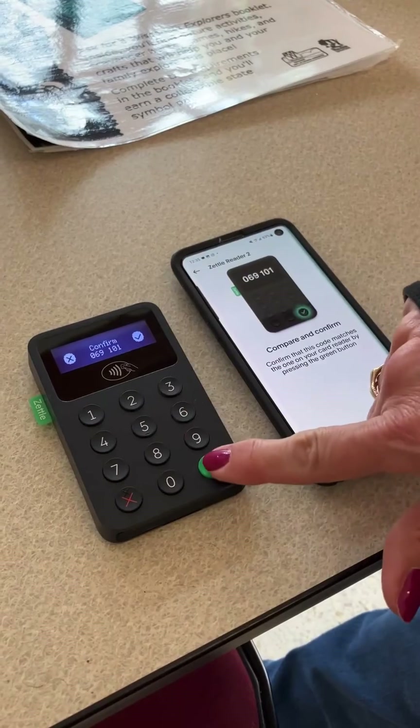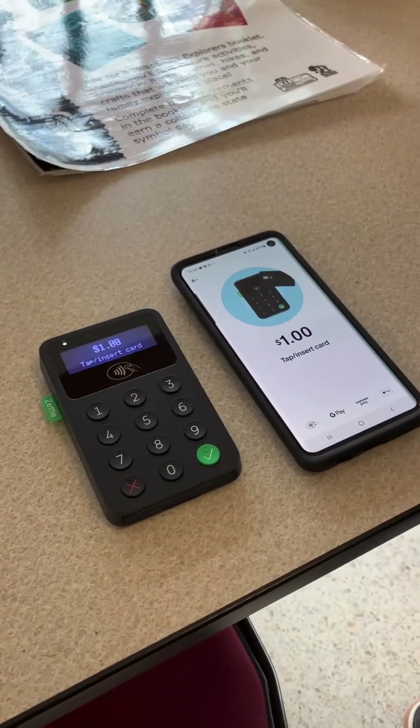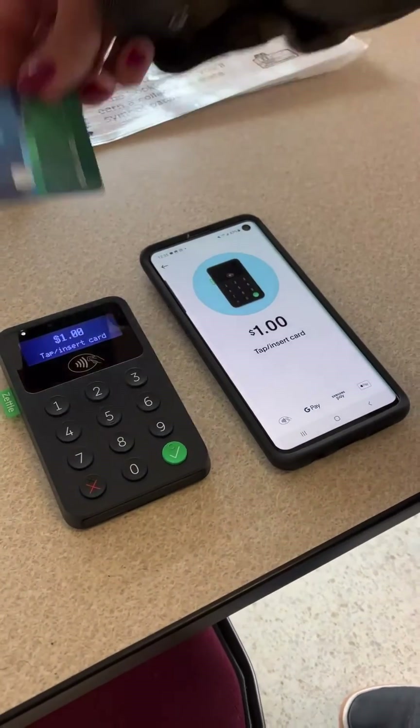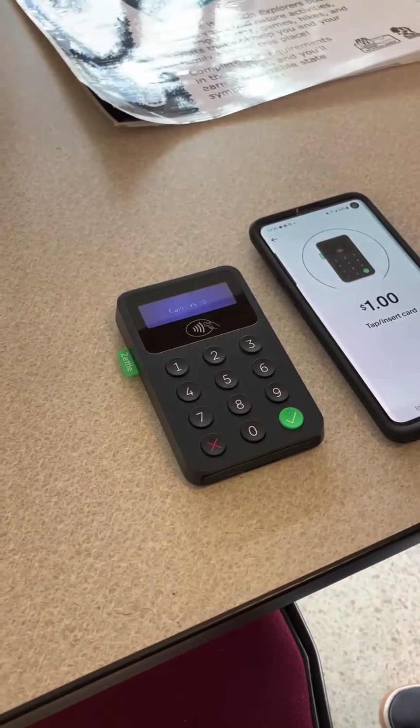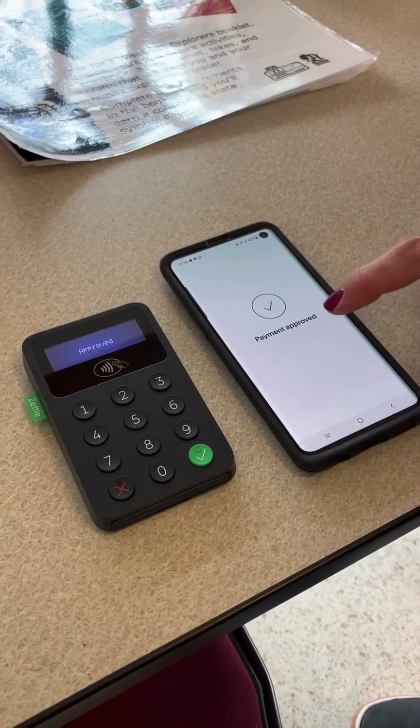It may ask you to confirm — we will do so. It's telling me to tap or insert the card; I'm going to just tap. It said card read. It's processing on my phone. The payment was approved.